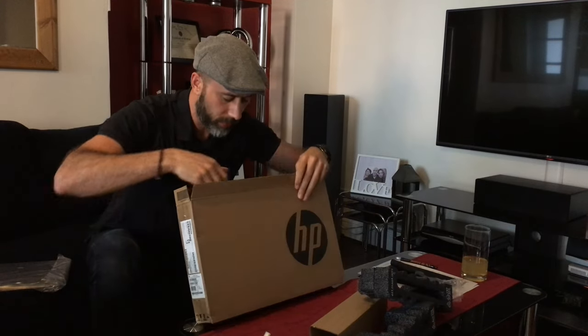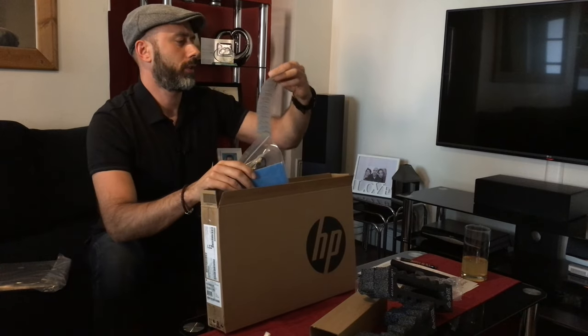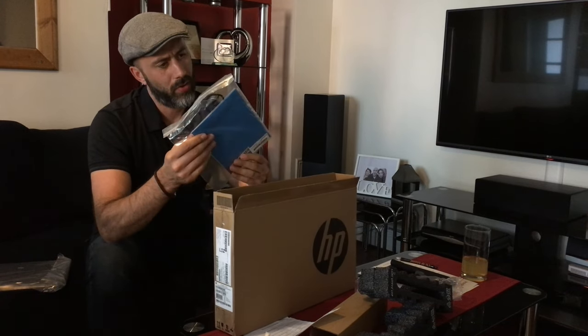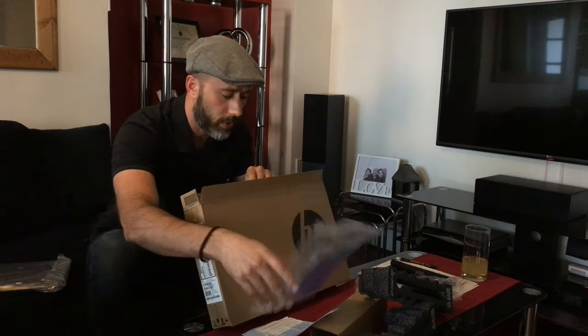I just want to see what else we have here in terms of software. We have some contact details for HP, and some more warranty and technical contact details. We're not going to need that either.